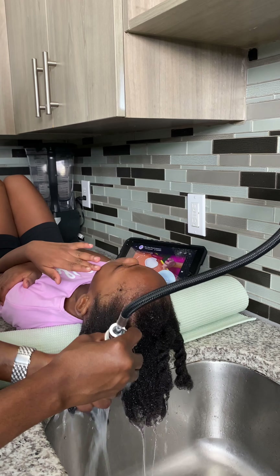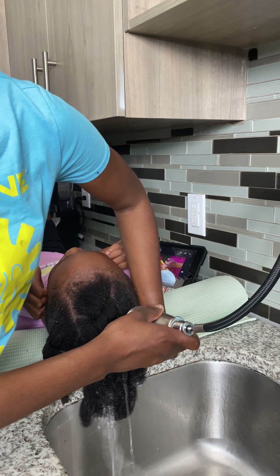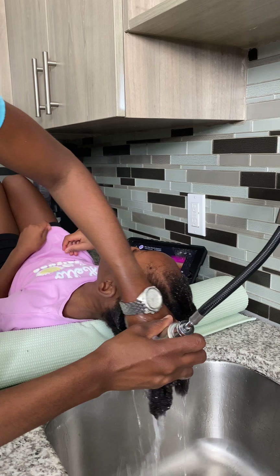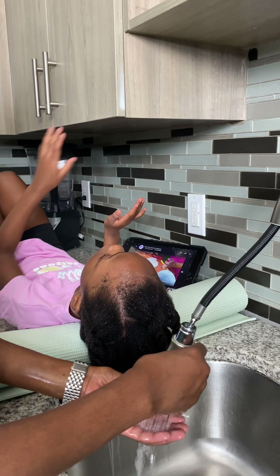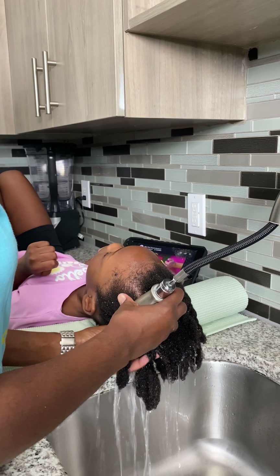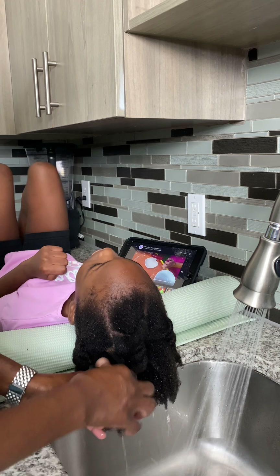So I'm now rinsing out the conditioner. I normally do a deep conditioner, but with Leia it's really hard to do because she really works me on wash day. So I'm rinsing it out and then I would blow it out so I can start with her protective styling.